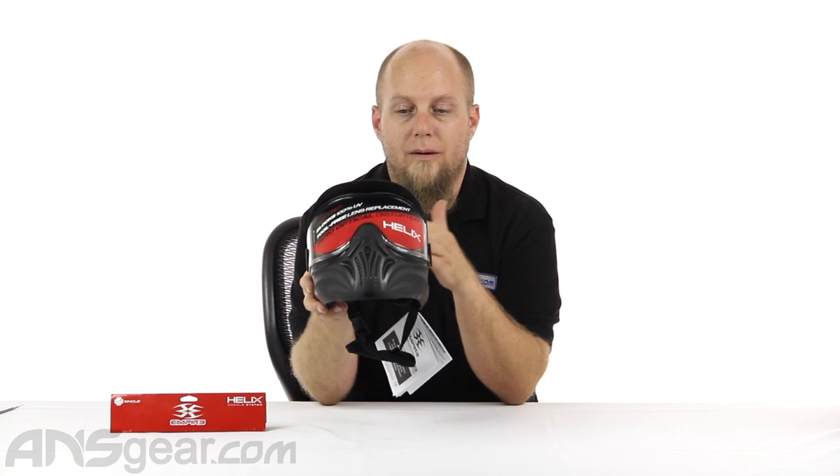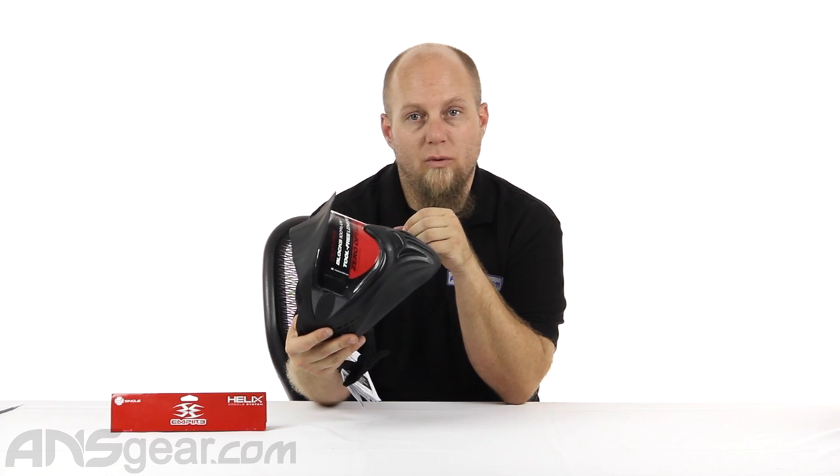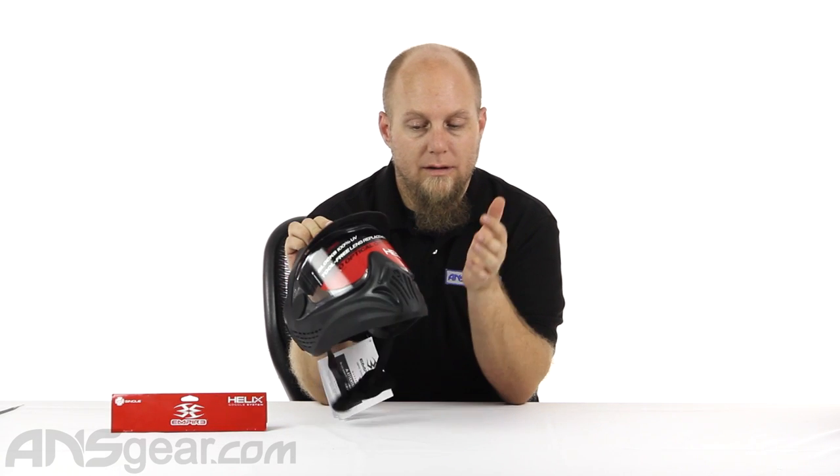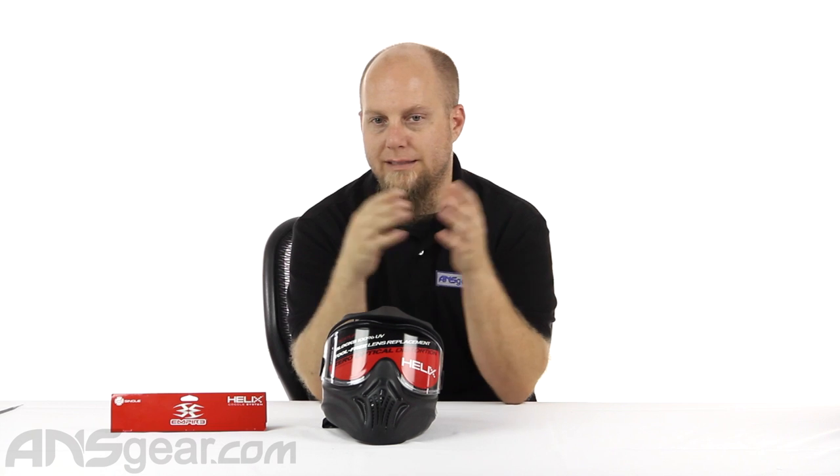It uses the same lens, but it doesn't come with the dual pane thermal one from the beginning — it just comes with the single pane clear. But it's a nice big lens. They're massive, so it's really nice to see. You get a huge field of view and distortion-free lenses. They're really, really nice.